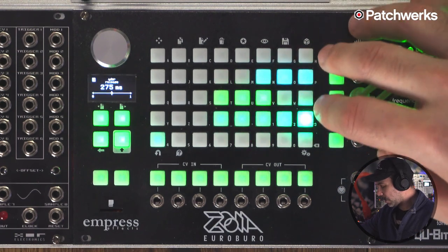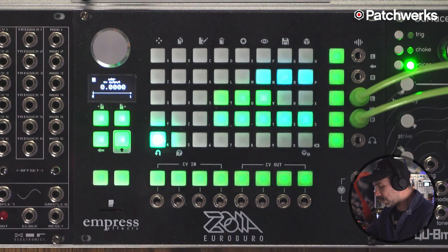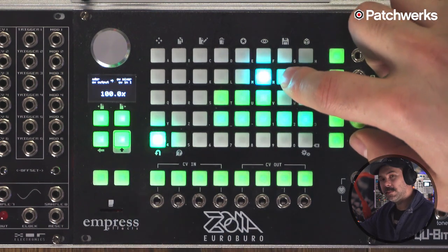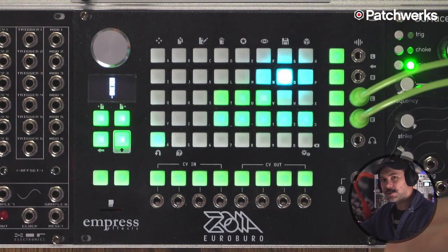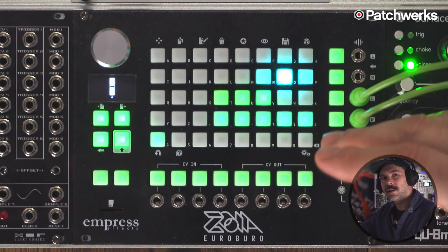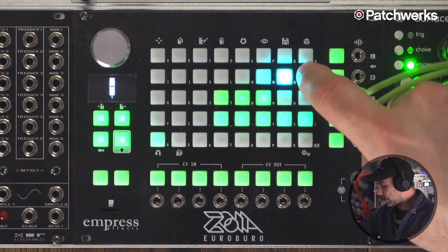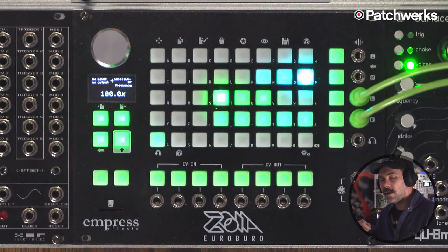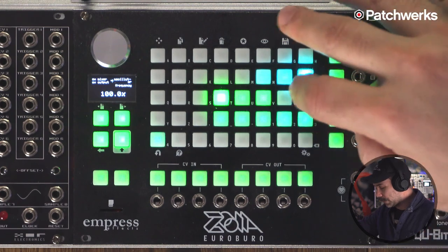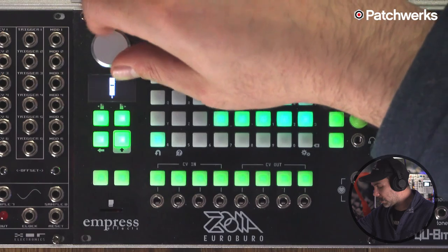We only need one channel and we'll take that. Now we're going to take the output of our envelope generator and plug that into the input of our CV mixer. If we press in the middle module here we can see this fader which controls how much of this envelope we're going to let pass through the CV mixer. Then we're going to take the output of the CV mixer and plug that into the input of our oscillator's pitch, bringing up a little bit of value so that the envelope affects the pitch slightly.